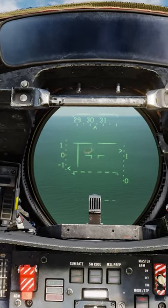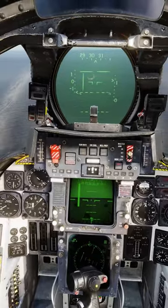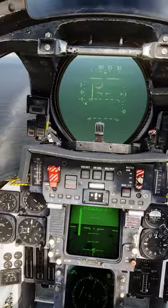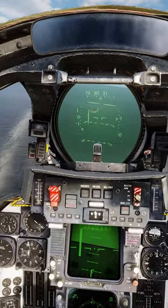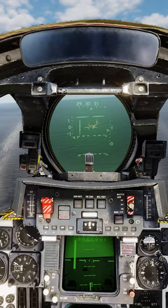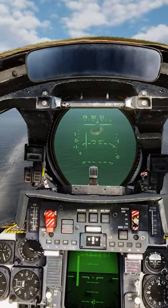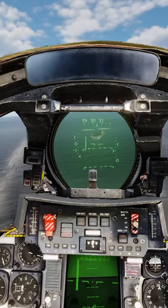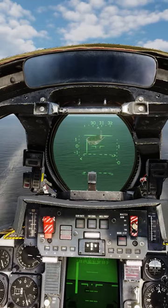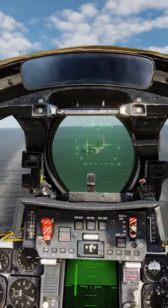Is your ILS set up? No? Okay, that's why. I can't tell if we're low or high — I think we're a little high. Actually, we kind of look low to me. You sure? Yeah, alright, and you're the pilot.